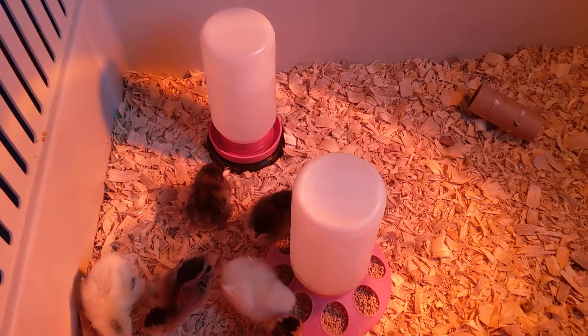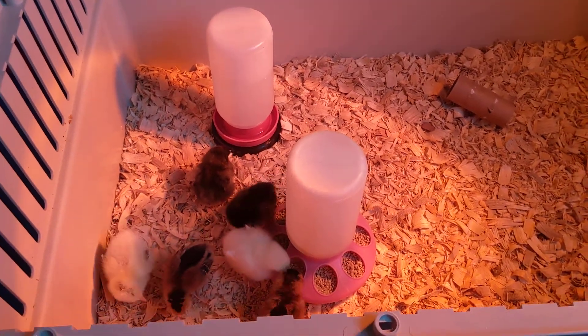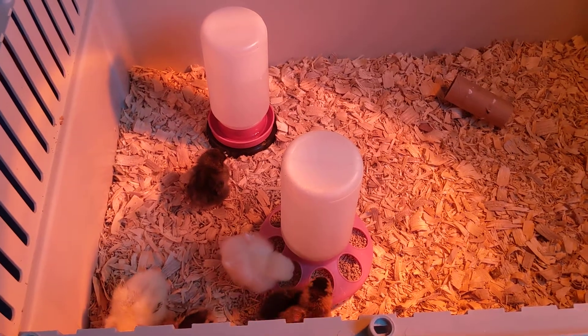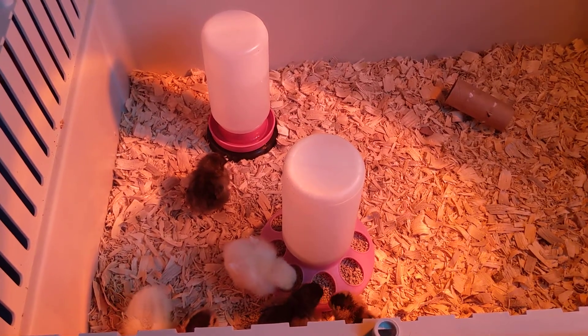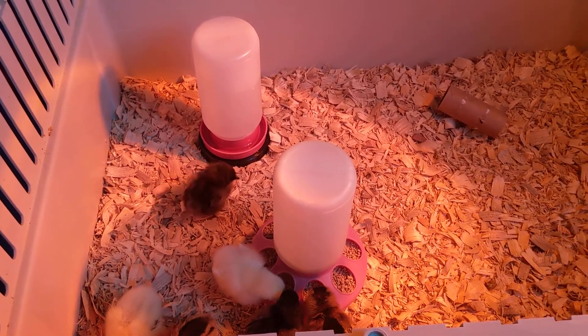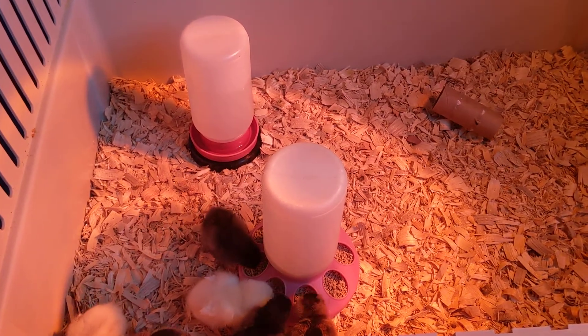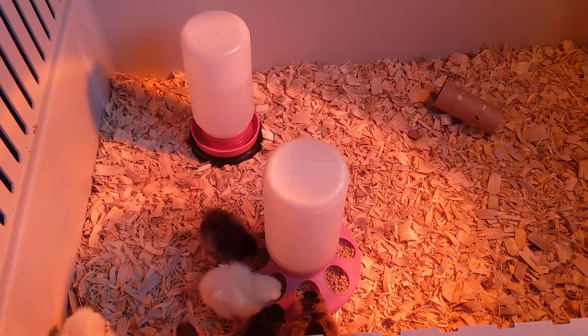The next thing I would suggest is watching — sit by them for a while. Make sure every single chick is getting something to eat, eating right, getting lots of water, and able to fully walk around as well as squat down to sleep. You can also check their eyes to make sure they're closing correctly.